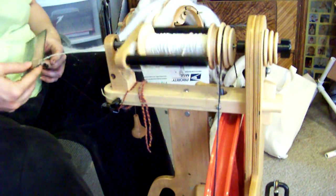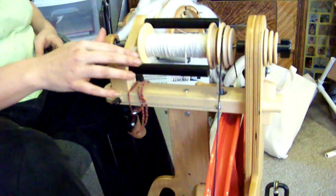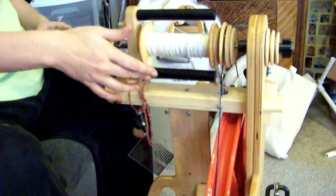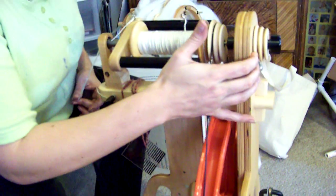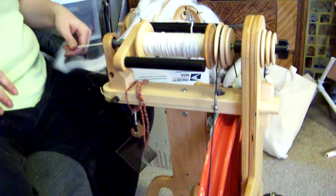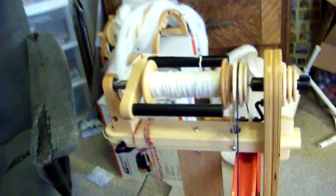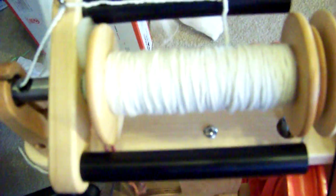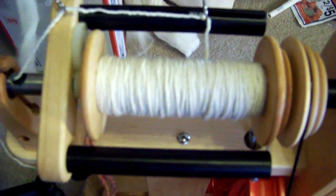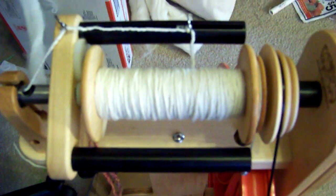Checking my thickness again — right on. Every now and then I like to step back and admire my handiwork. I think it's coming out pretty nice. Let's see if I can get a good close-up shot — there we have it.